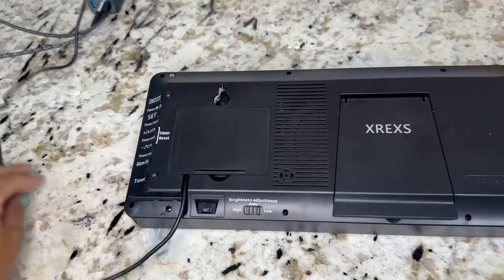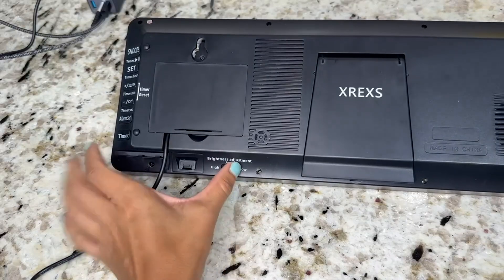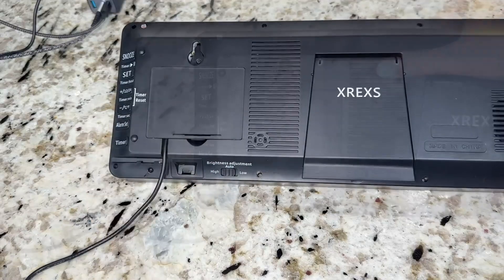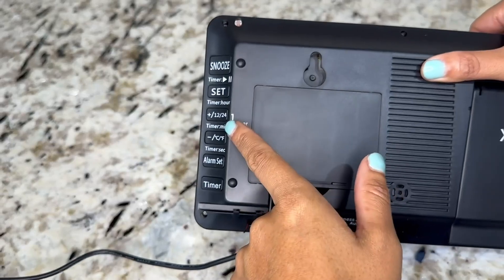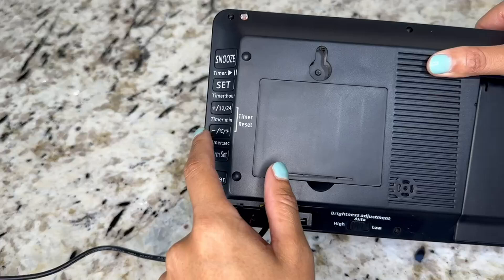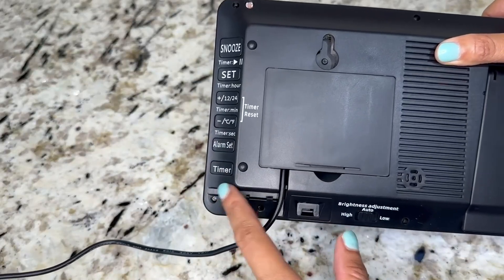I went ahead and plugged it into the wall. Over here you'll also see brightness adjustment — you can set it to high, low, or auto, which is in the middle. On the side you have all your settings: snooze, set, plus 12 or 24-hour format, a timer, Celsius or Fahrenheit, an alarm set, or another timer.